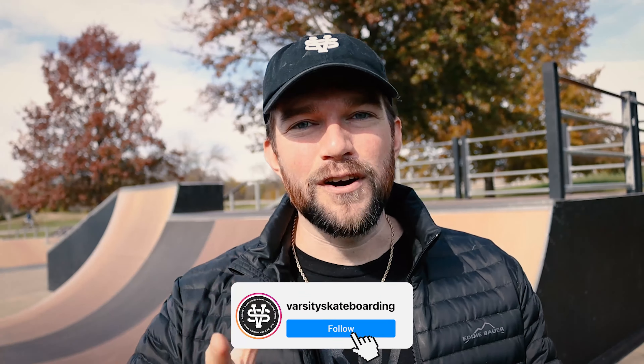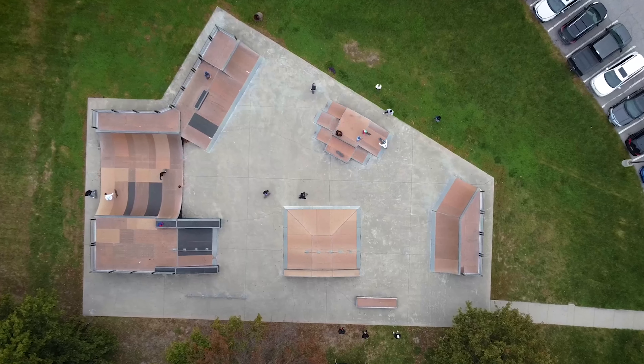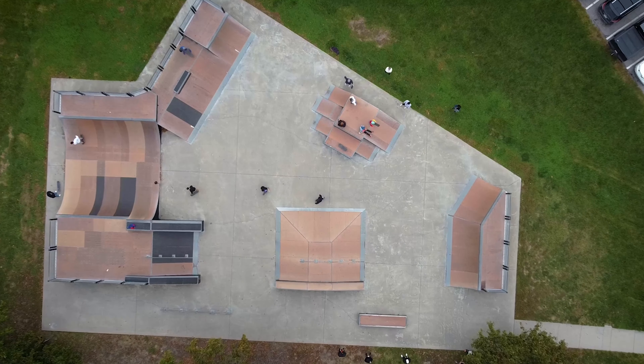Hey guys, my name is Dylan, founder of Varsity Skateboarding Organization and Varsity Skate Academy. We're here in Kansas City at beautiful Grandview Skate Park, my favorite mini ramp in all of Kansas City. And today we're going to learn one of my favorite tricks — I've been doing it for a really long time. We're going to learn a bunch of different variations, but it is the sweeper. Check it out.